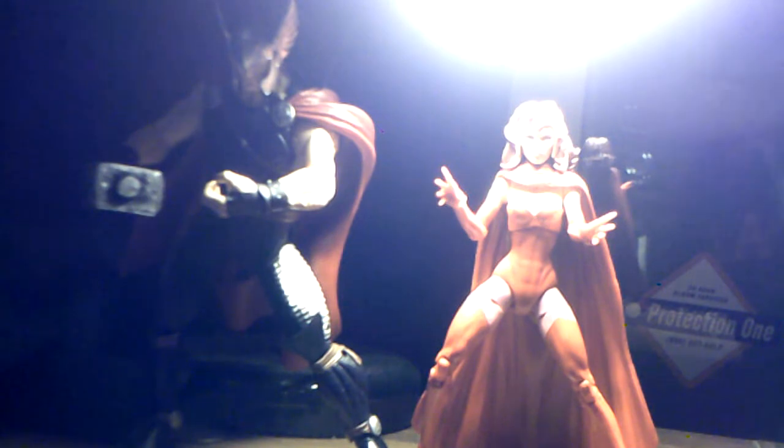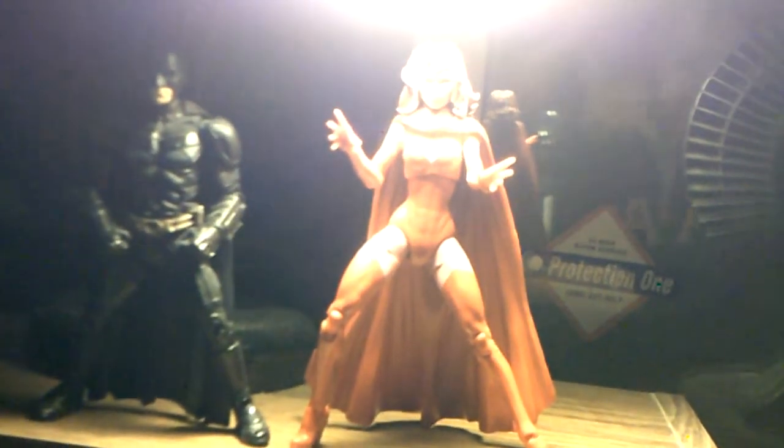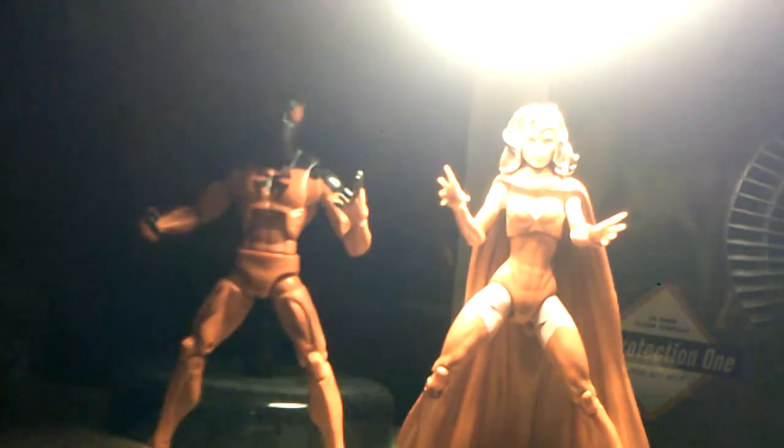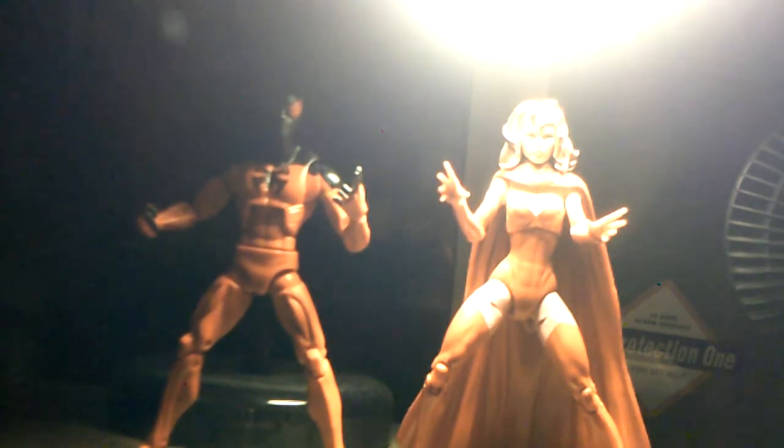For another figure in the same wave, here she is next to my Marvel Now Thor — as you can see, Thor is taller. If you haven't seen my video on him yet, please check that out. For another female figure, here she is next to my Street Fighter Chun-Li — Scarlet Witch is actually taller because of the heels. Here she is next to my Movie Masters Dark Knight Rises Batman — she is taller. And here she is next to my Star Wars Episode 1 Phantom Menace Padmé Amidala — Scarlet Witch is taller. And finally for a standard Marvel Legends comparison, here she is next to my Marvel Legends Rocket Raccoon build-a-figure wave Scarlet Spider — she is again taller because of the heels.